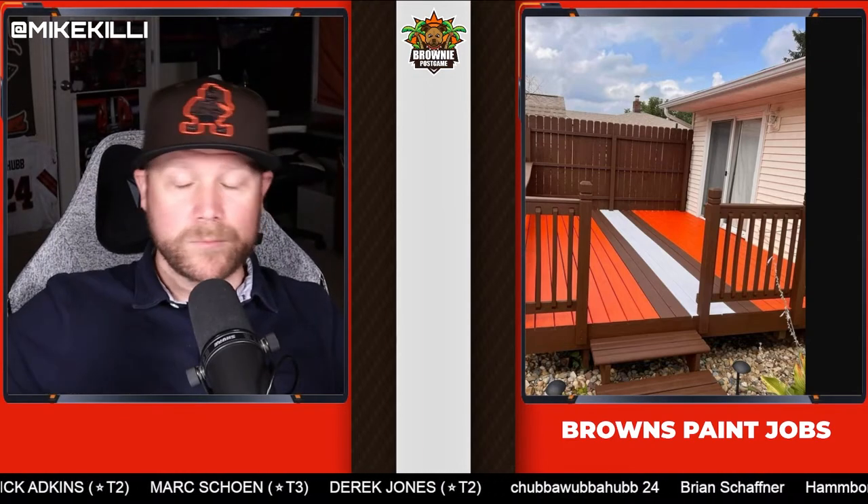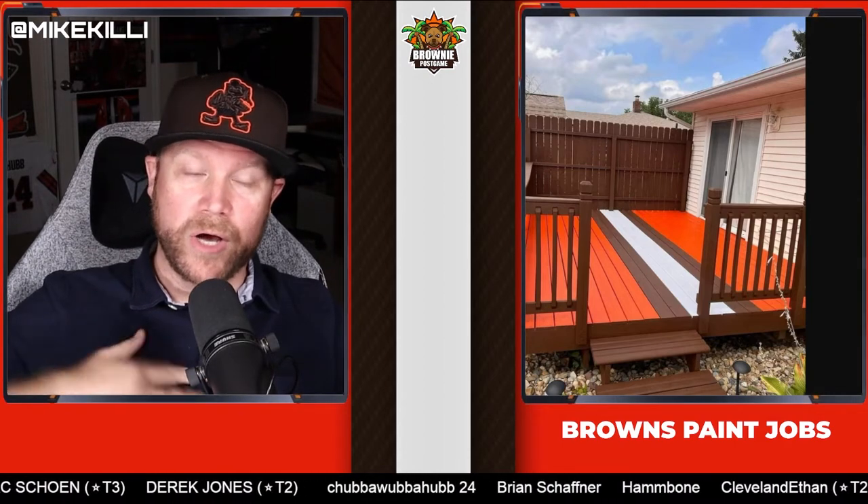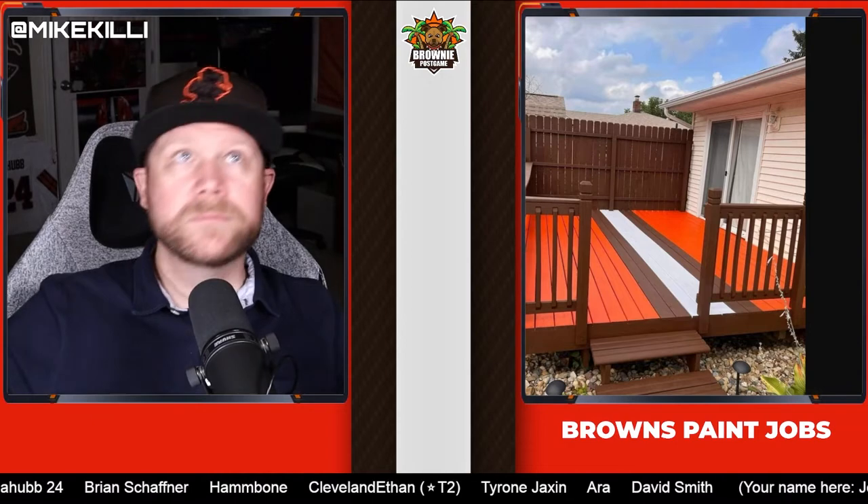Even the steps are brown, which is really nice. Personally, I would have gone color rush on a lot of these, but this is the classic Cleveland Browns helmet stripe, so I'm going to give this a solid 9 out of 10.